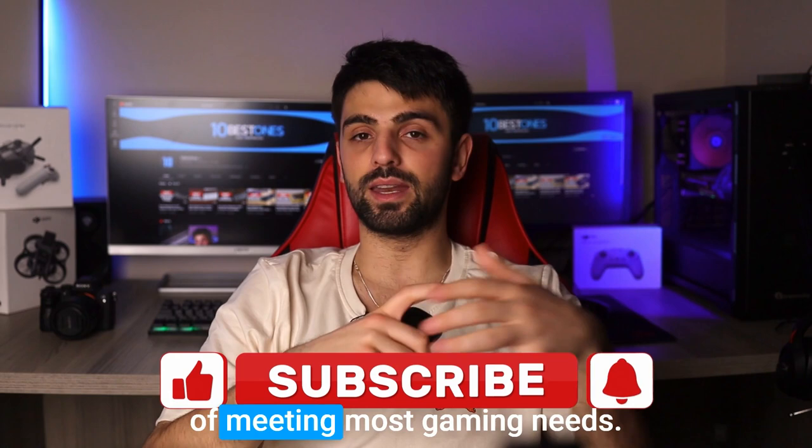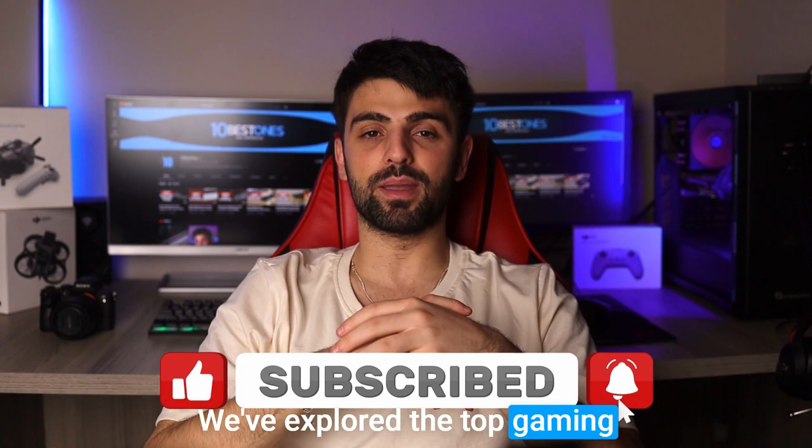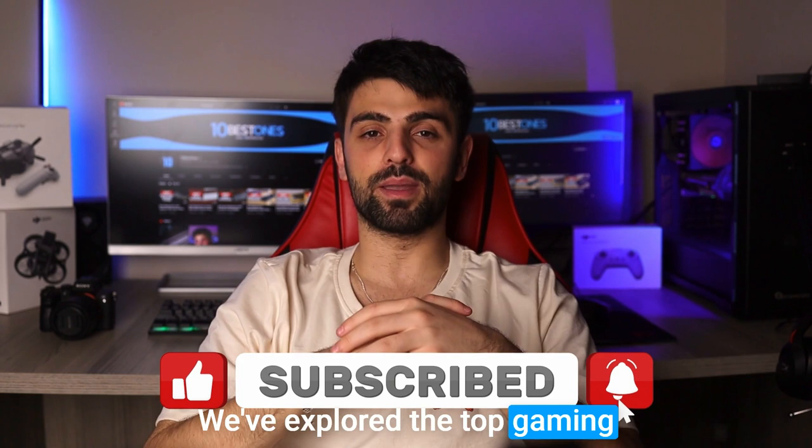And there you have it folks — we've explored the top gaming mice for big hands, and hopefully you've found the perfect fit for your setup. Thanks for joining me today, and remember to like, subscribe, and share for more awesome tech content. I'll see you in the next video. Peace out.